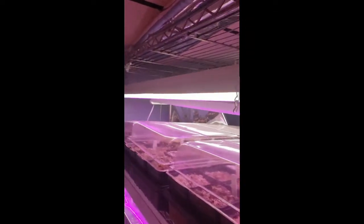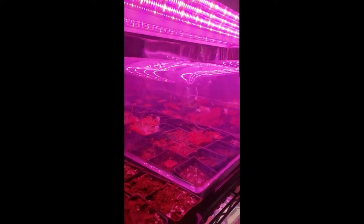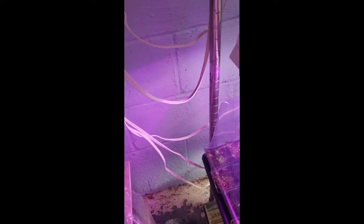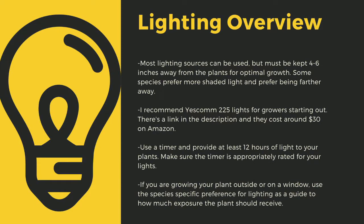The next important point to cultivating carnivorous plants is lighting. The sun is the best light you can have for your plants. Since most homes do not have windowsills that provide enough light, indoor growers are left to using indoor LED grow lights. Here you can see I use an array of different fixtures. No matter what kind of lights you use, make sure to drape the cords before going to your outlet to prevent water-related electrical fires. An appropriately rated timer for your lights is critical to long-term health. Lighting sources should be four to six inches away from most species. I recommend Yescom 225 lights — around $30 on Amazon — and you can also use four-foot LED shop lights from most big box stores. I have a link in the description to the red-blue suncoat lights I use for some of my racks. Make sure to provide at least 12 hours of direct light to your plants per day.